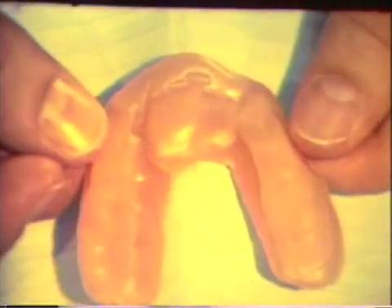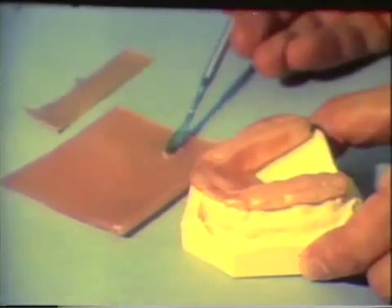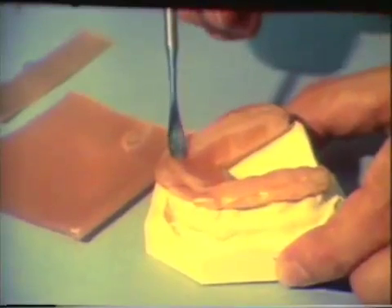A new centric record is made with this wax pattern. The imprints for the anterior teeth will maintain the vertical dimension. The occlusal surface of the wax is inspected. Wax is added palatally to the mandibular tooth contacts. The area of excessive contact of the lower anterior teeth is flattened. A plateau is fashioned extending about two millimeters posteriorly to the imprints of the mandibular incisors.